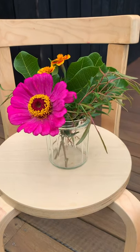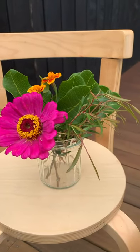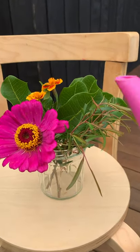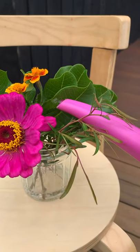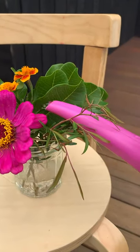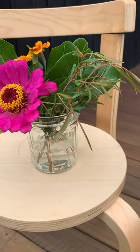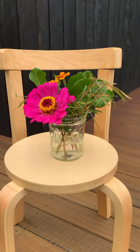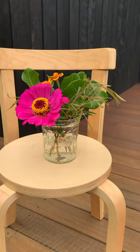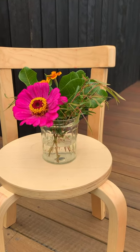I always seem to like my flower arrangements to be a little bit lopsided — I just think it looks good, but it's totally up to you. Then I'm just going to pour a bit of water in, just so that the very tip of the stems are in water. And there we have it!